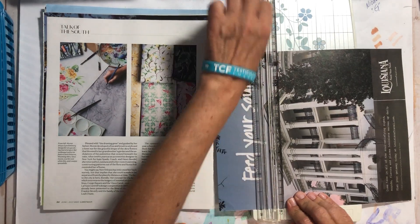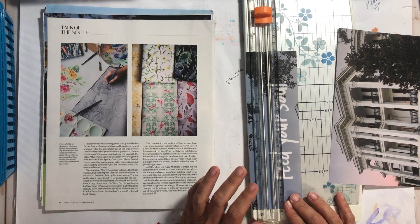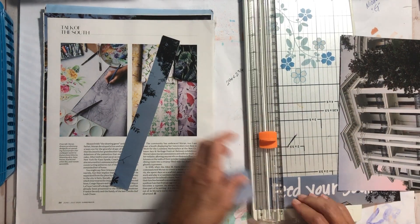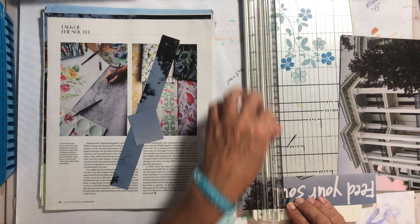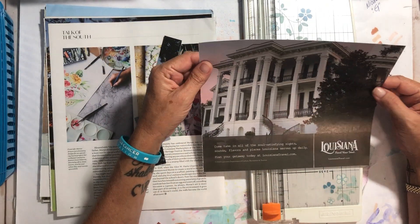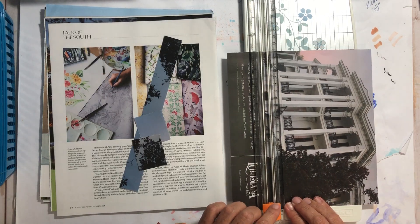'Feed your soul' — I like this for words, yes. That goes in the big word pile. I'm not sure about this one, but it is a cool picture — I like it. That's a big one.